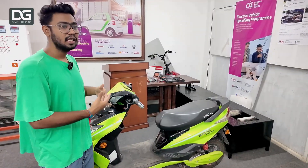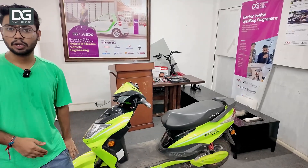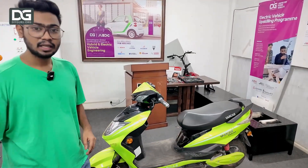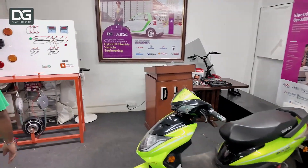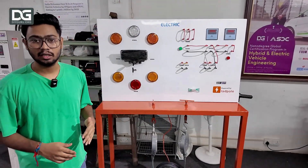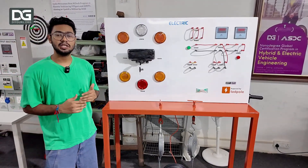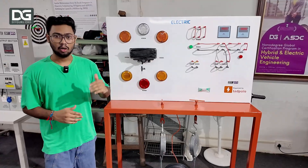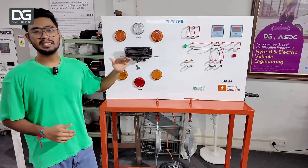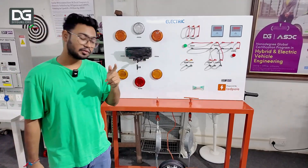Students come over here and basically tear down the complete scooter. They understand what is actually going on in the scooter and what all things are required. Next, if we come over here, this is our electric two-wheeler simulator. This is a simulator where we tell students what is actually happening inside a scooter, two-wheeler, or three-wheeler. All of these components you see here are actually from two-wheelers and three-wheelers.